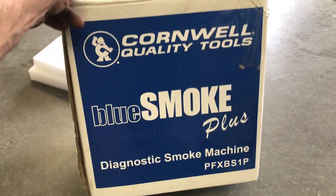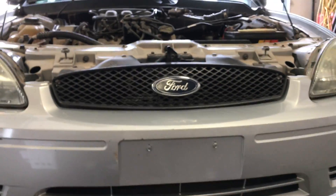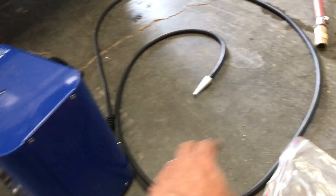We've got this blue smoke plus off the Cornwall truck. We're gonna check it out and see if we can find a leak. This truck has a vacuum leak and we can't seem to find it anywhere. So here's the quick rundown of it.